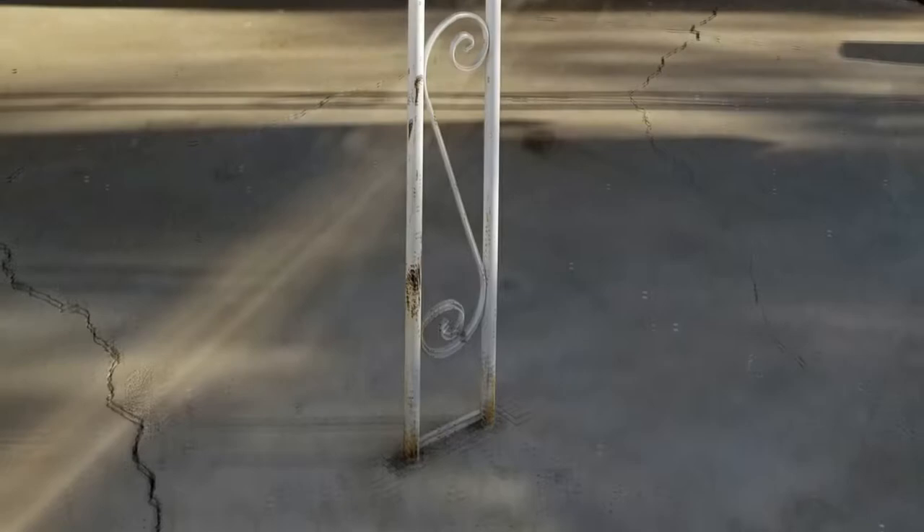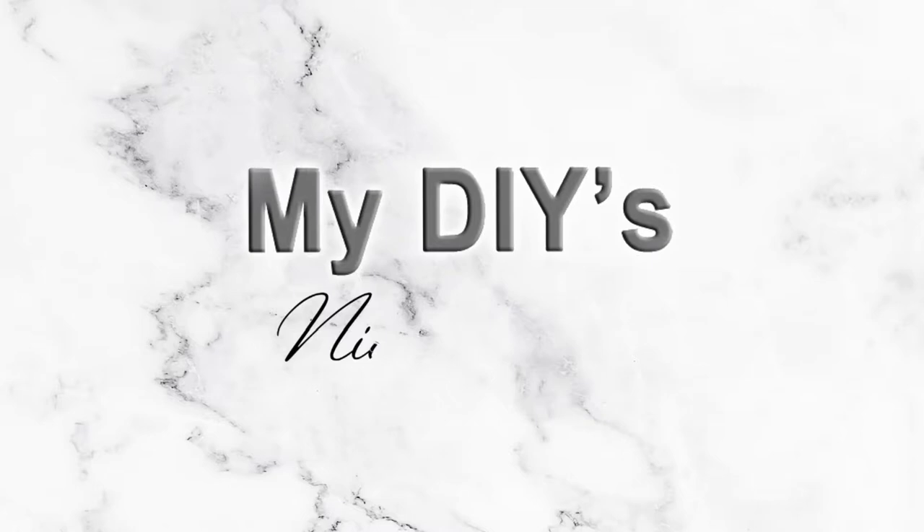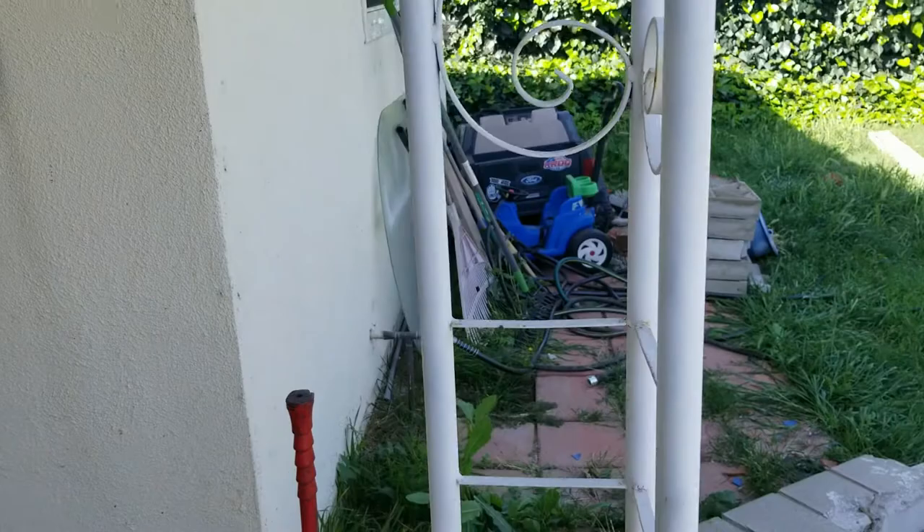In today's video I'm going to show you how I covered up this wrought iron column. This is my back patio — excuse the mess — but these are the columns holding our new patio roof.